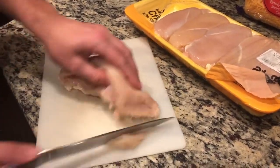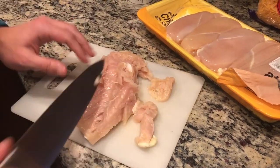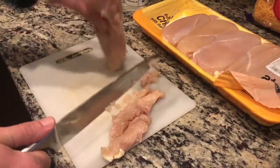Before I put my chicken breasts in — as always in every single video — trim off the fat the best you can. You don't have to get every single bit of it, but just trim off the fat the best you can. We're going to get about three chicken breasts and then throw them right into the air fryer.